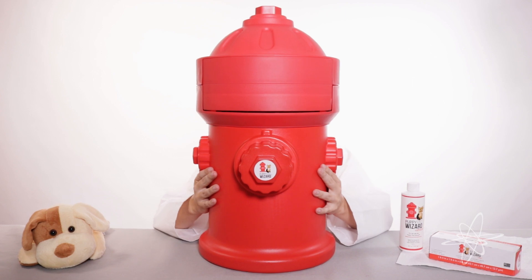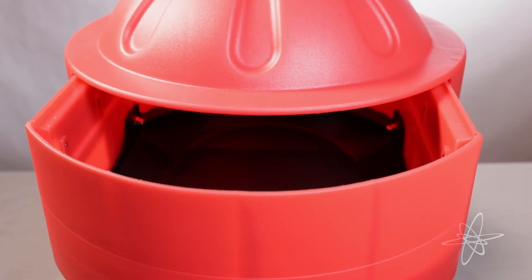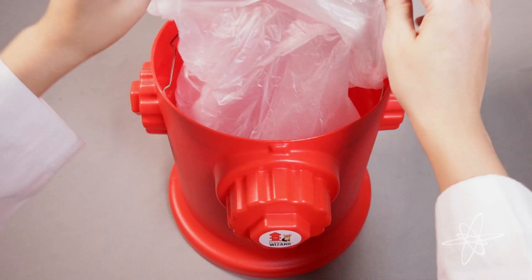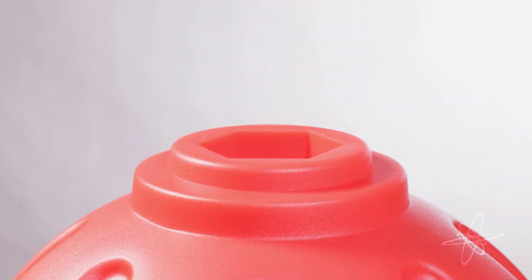Today we're taking a look at the Puppy Pad Wizard, a pad-disposable unit disguised as a fire hydrant. To complete setup, put in a garbage bag and fill the top spray.